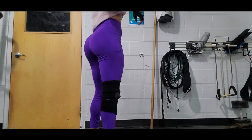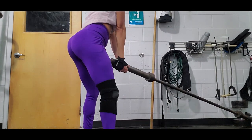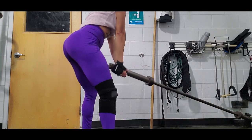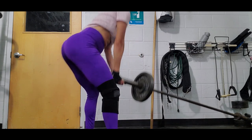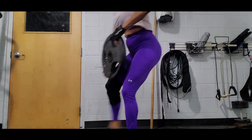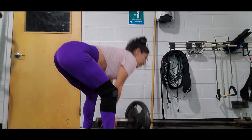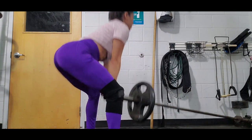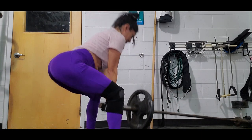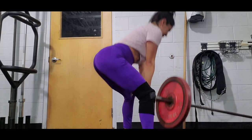Next exercise is landmine sumo squat. I do four sets and each set I do 20 reps. In each set I change the weight — first no weight, then 25, then 35, and at the end 45. Also go really slow, feel it in your glutes and quads. When you go up, squeeze your glutes pretty good. Don't forget to keep your back straight and try to go low with your back straight.